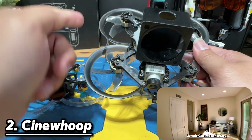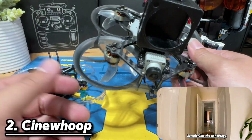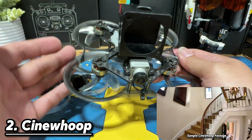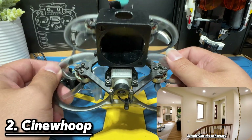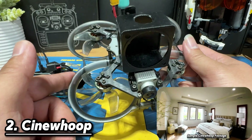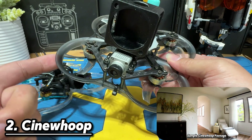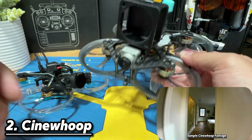The prop guards are added for safety — so you can fly indoors closer to objects or even to people without getting them hurt. However, the downside of prop guards is they limit your ability to do freestyle flying. You can still do a flip, but you won't get the full flying potential because the prop guards reduce performance. Most indoor commercial shots are taken in this class, since flying open props indoors or close to people would cut people badly.